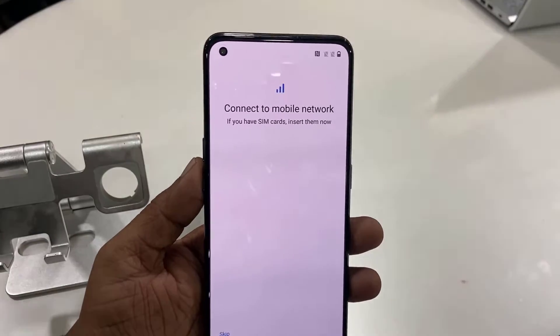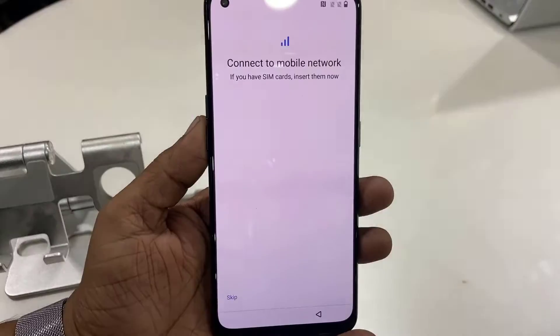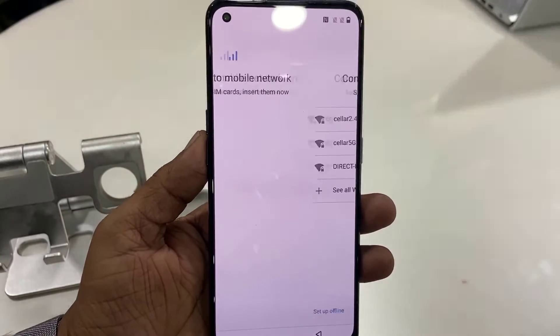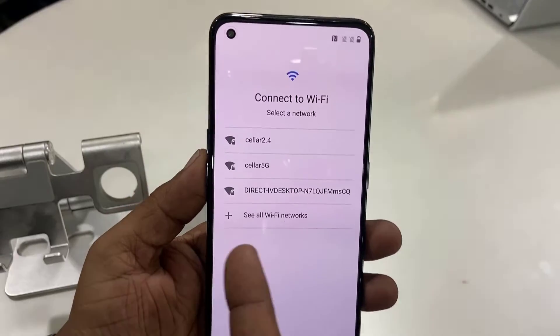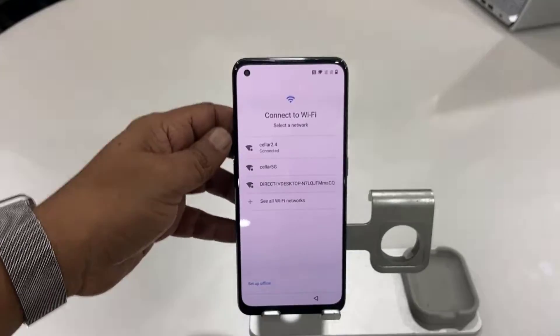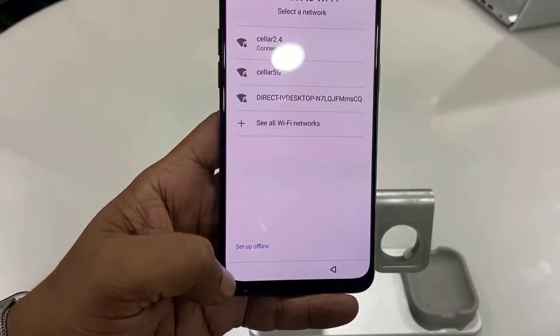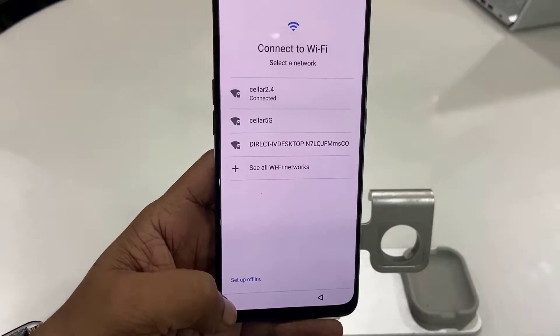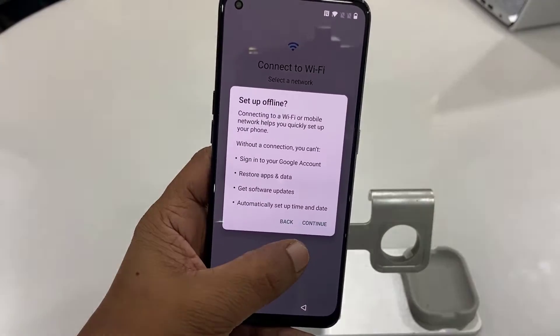Insert your SIM card, or if you want to insert it later you can skip this. I'm going to skip this and insert the SIM card later. Now you can connect your Wi-Fi. If you connect Wi-Fi it will take some longer time to update your phone, so if you have time you can connect and your phone will auto update.